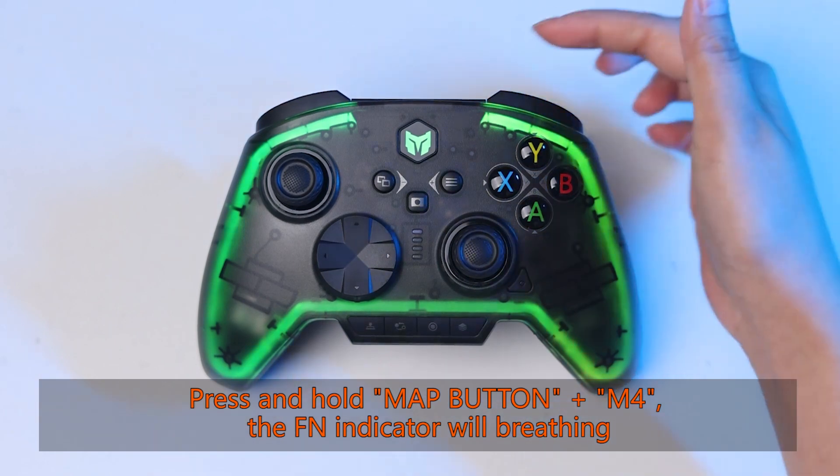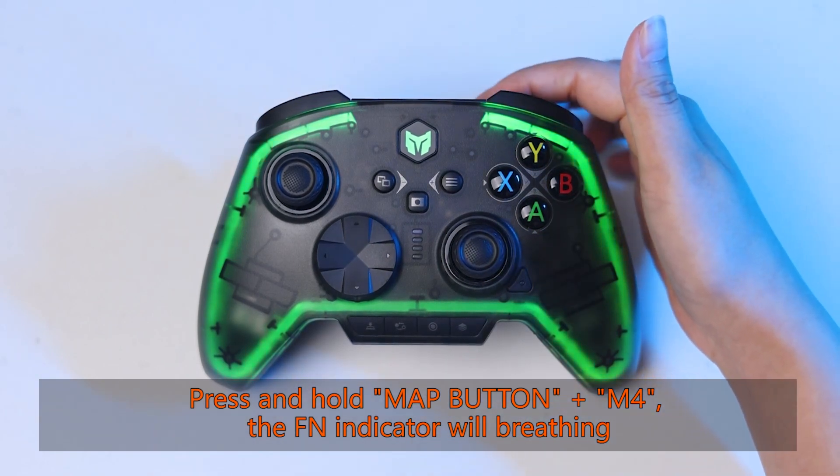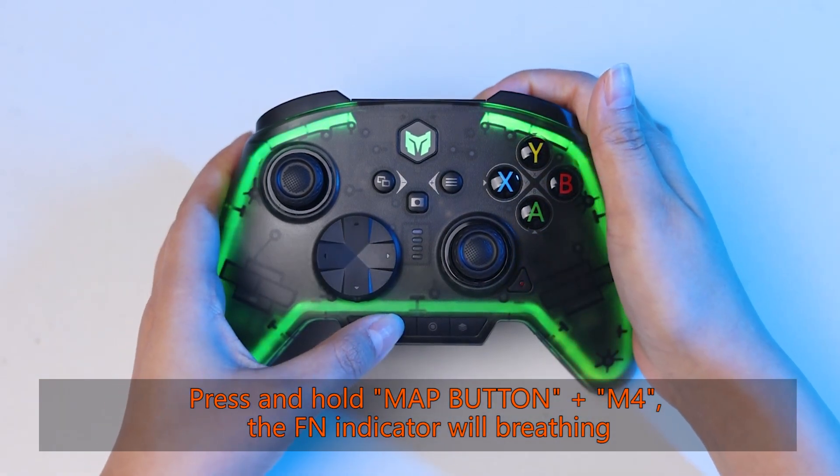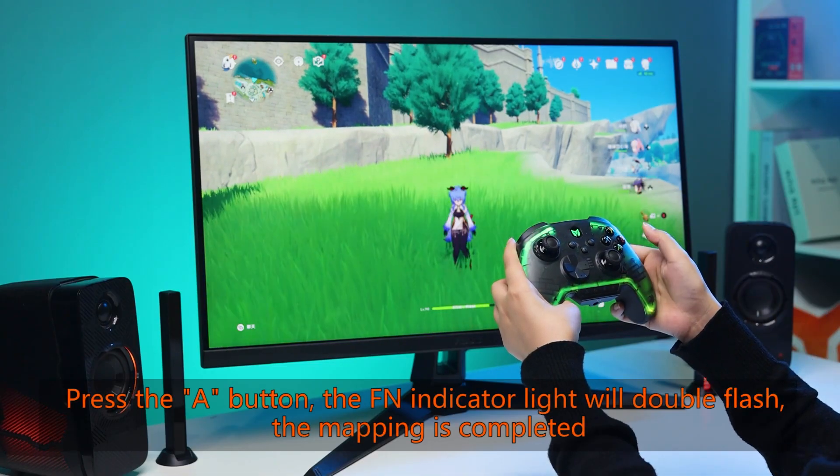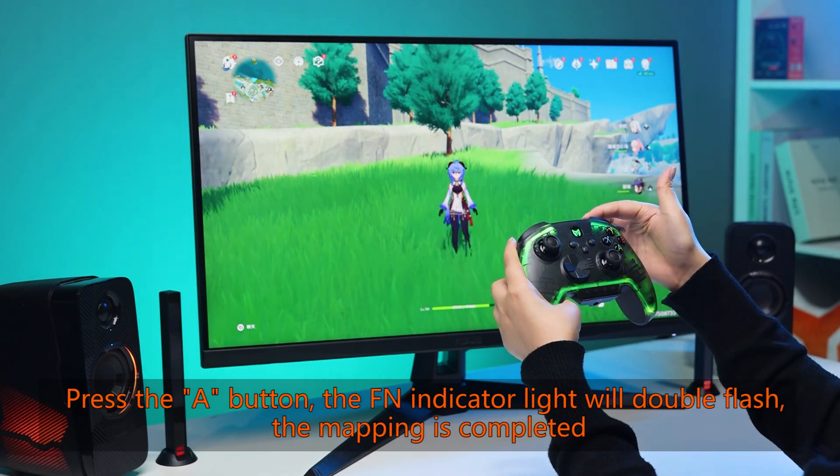Press and hold the map button plus M4 — the FN indicator will start breathing. Then press the A button; the FN indicator light will double flash, and the mapping is completed.